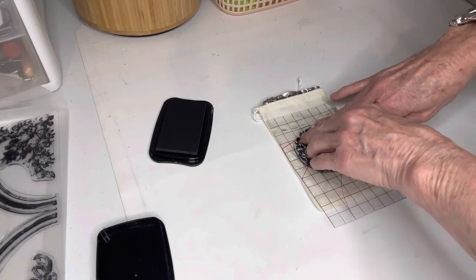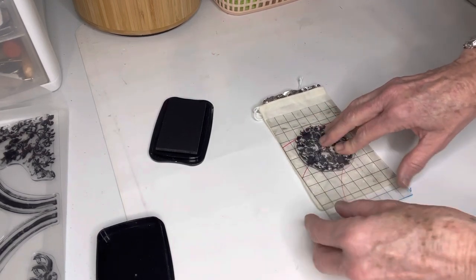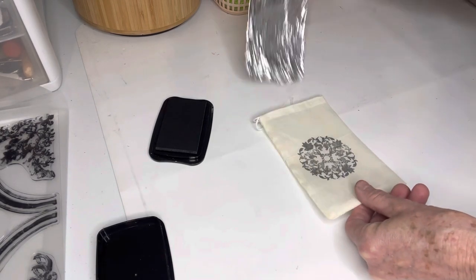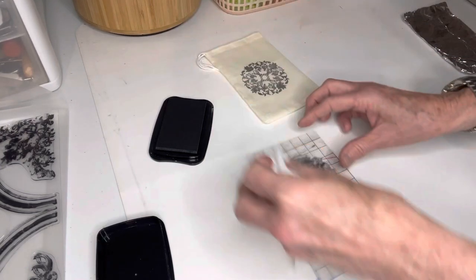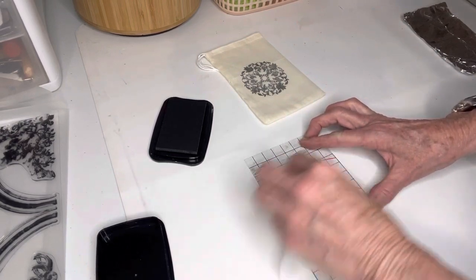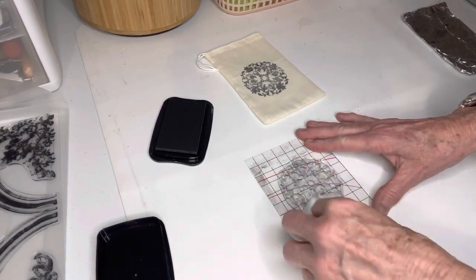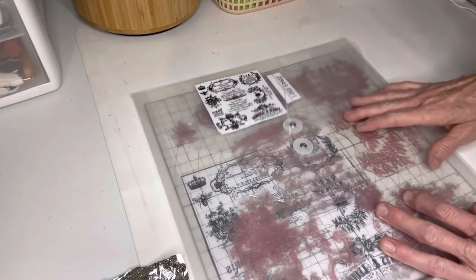Hold it down with one hand and then work your fingers around and pull it up — just pull it straight up. Once you stamp it, you can go ahead and pull that aluminum foil out. When I use my clear stamps, I just take a baby wipe and wipe off the ink before I put it back onto the plastic it comes on.